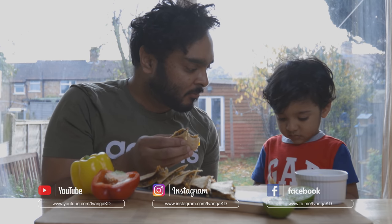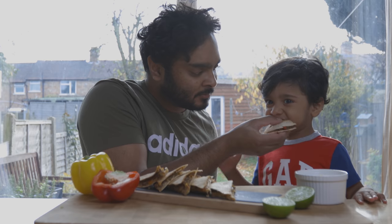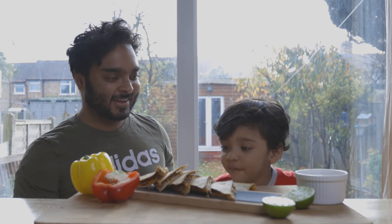Please like and subscribe, and follow us on Instagram and Facebook. See you next time. Thank you!